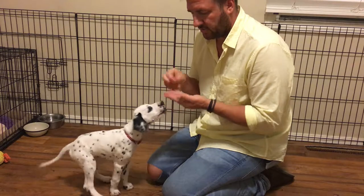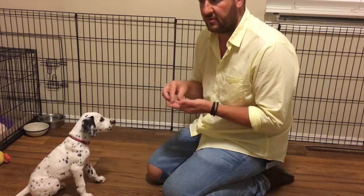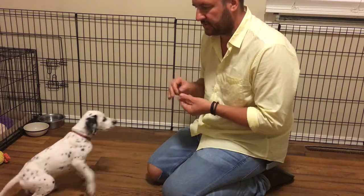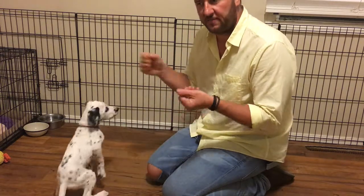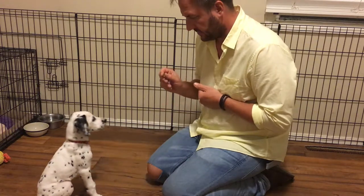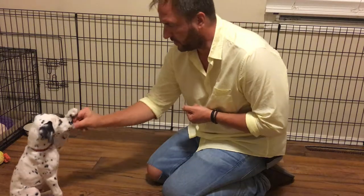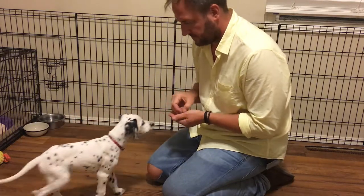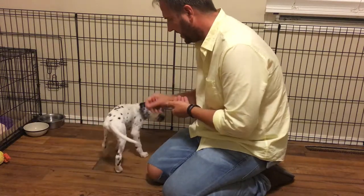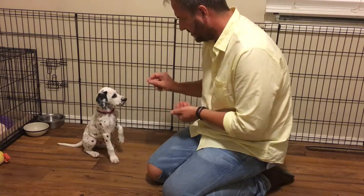When you start training a dog for a new behavior, you want to just reward it — even the close approximations. You want to break it down to individual steps and not worry about finishing and finalizing it until later on. Wrist. Let's get over here and give you a good camera angle. Wrist.